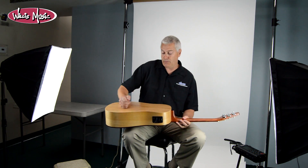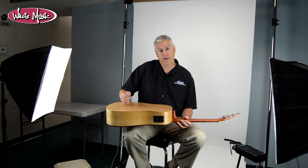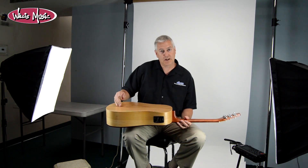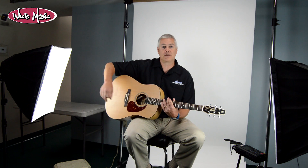Wild cherry back and sides — wild cherry is a hardwood grown right around the factory area in Quebec, Canada. It's a local wood. It's not a mahogany, not a rosewood, but a wild cherry with super density — really good for guitars, just not commonly known. You can't go wrong with it.